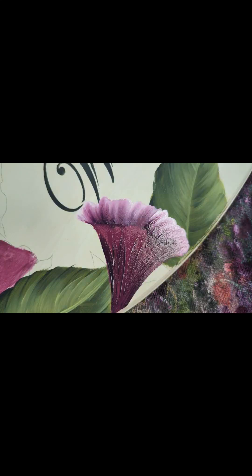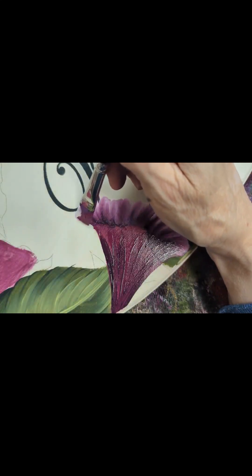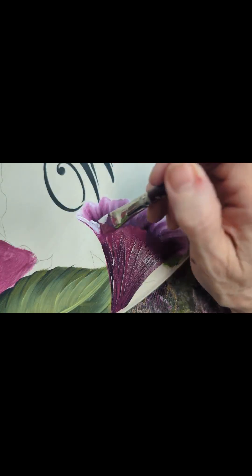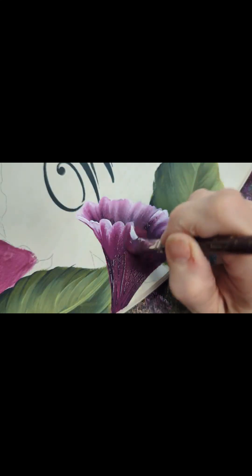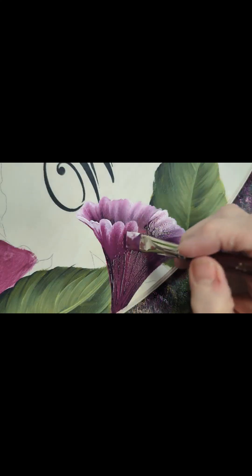I wipe my brush to get the excess dark off. I'm going to pick up a little more poetic plum on the brush, and then on the other side I've got my pink chiffon. I want to make sure that the tip of that brush hooks on to that spot right there to create the cup of the petal.